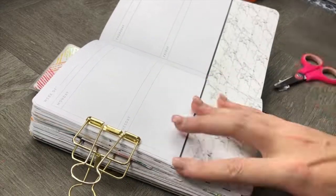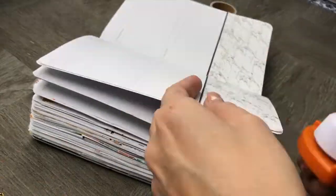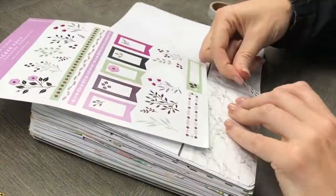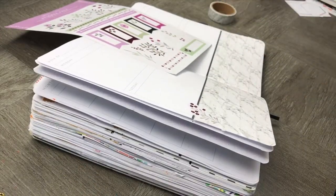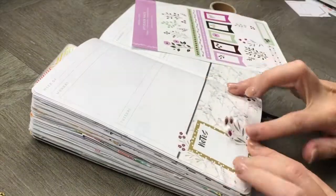Now we're going to use our Archer and Olive stickers. The floral stickers are absolutely stunning. We're going to create a really fun background and include some spaces to write some notes and to-do lists.